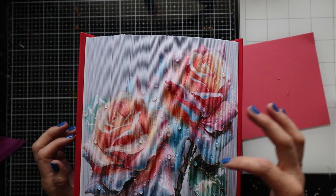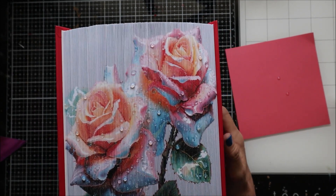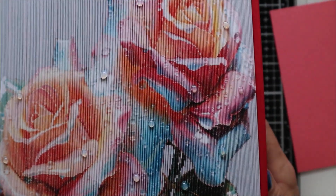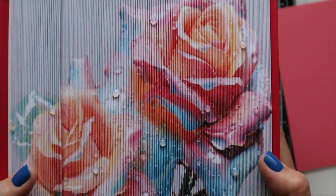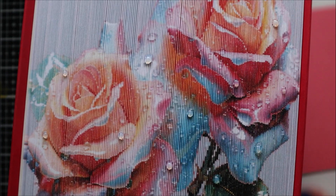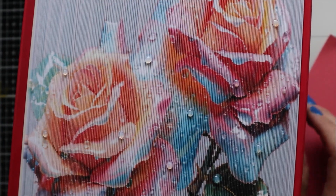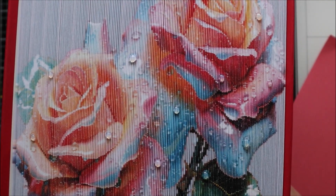This is what the dew drops look like now that they have dried — they're clear. Let me zoom in a bit: you can see the drops on there and they are completely dry. These are dry right there — you can see what they look like clear. It's a nice effect to add to your book if you have little water droplets that need to be incorporated in your design.